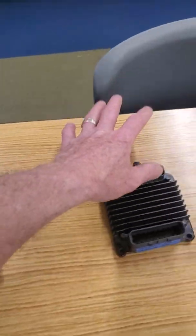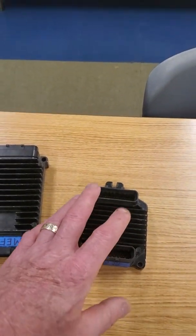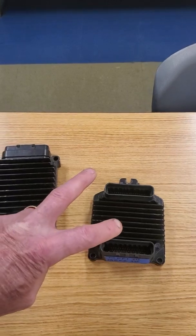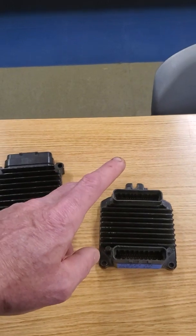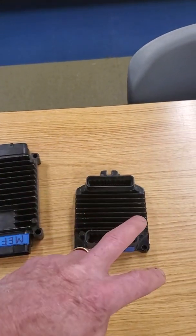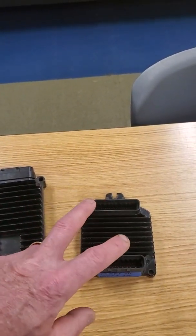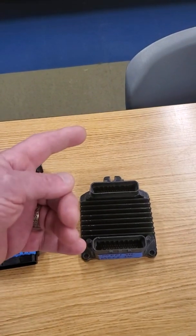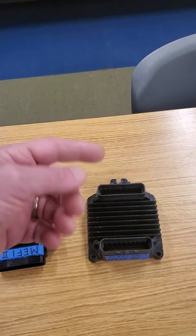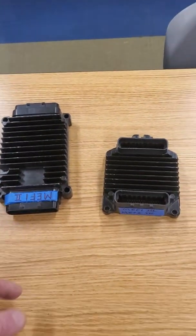When you get to the later processors — Mephi-3 and Mephi-4 — the engineers started to design in two separate codes. Code 21 is TPS high voltage, code 22 is TPS low voltage. Similarly, code 33 and 44, code 15 and 14 — there are two codes, one for high and one for low voltage. The other thing to remember is the higher the number, the lower the voltage. So code 15 is low voltage and code 14 is high voltage. They do it opposite — because they're engineers, that's what they can do.